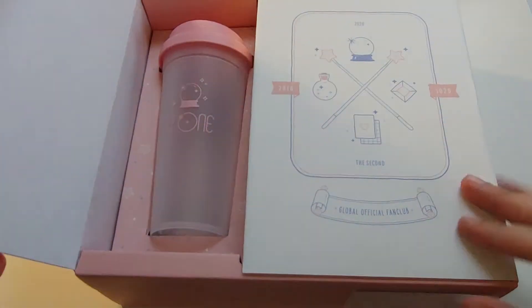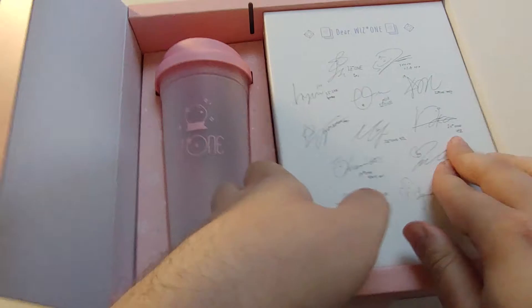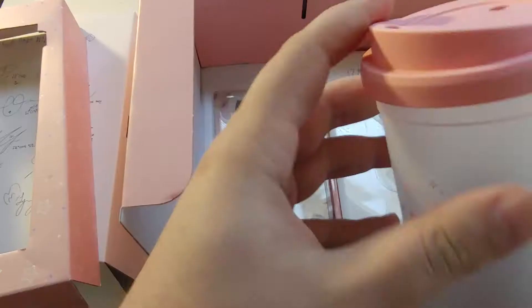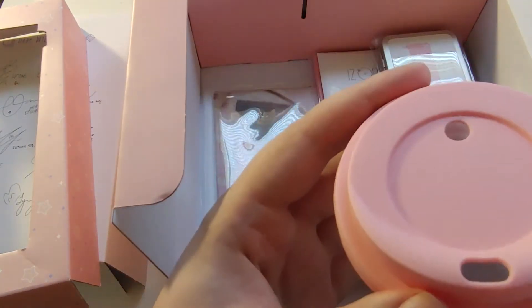Oh, it opens a funky way — okay, there's the cup part and the other part. I actually have different areas for the — oh geez, this just opened. I'm not one to use these, but I think I might start, because this is pretty nice.